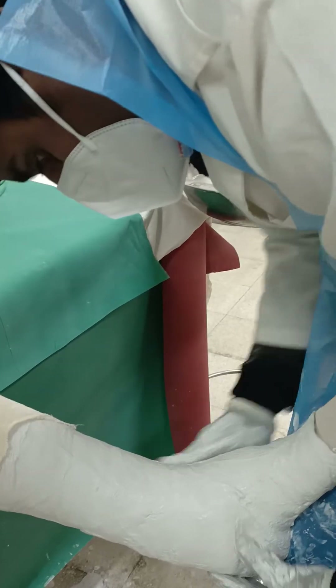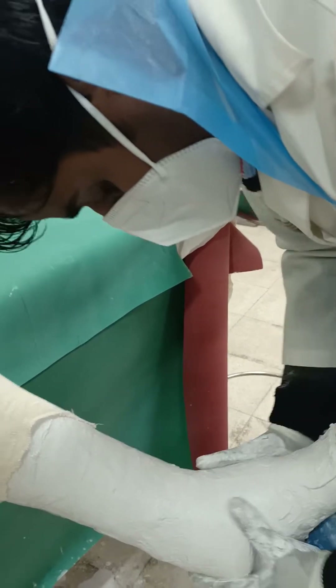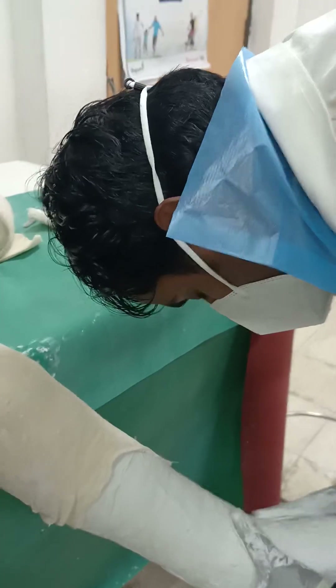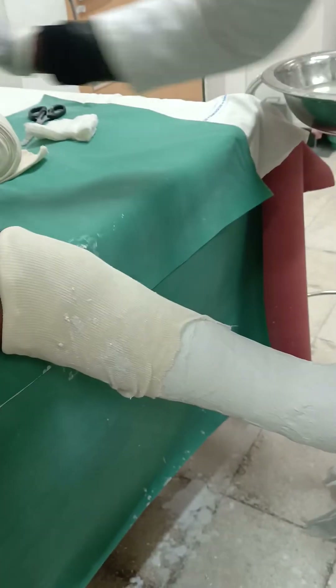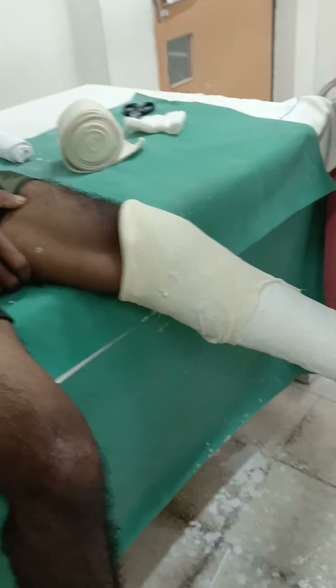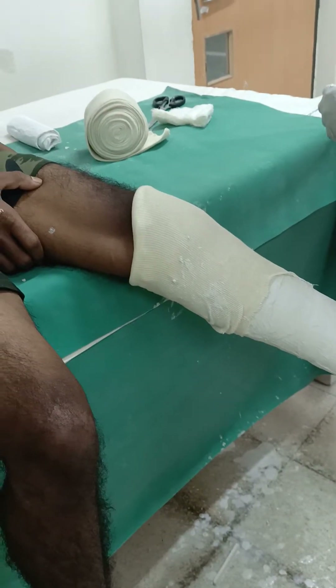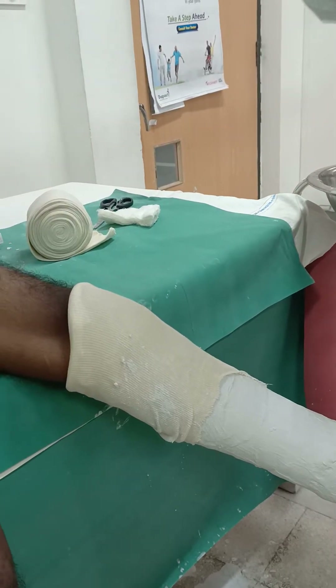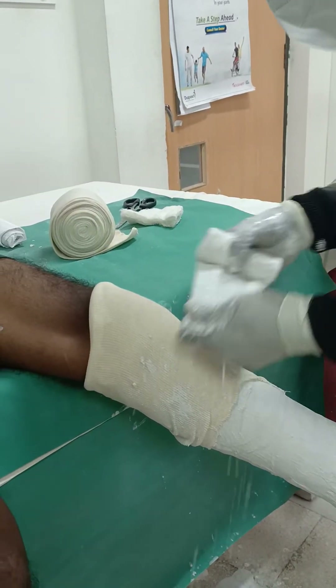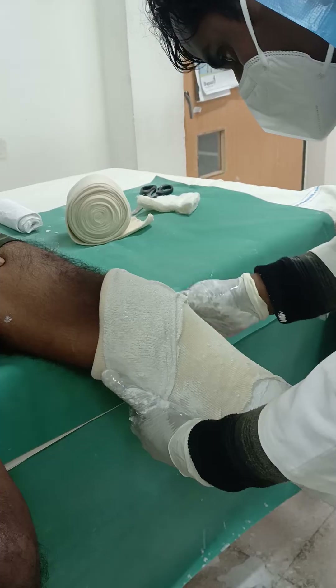Distally, the same check applies. Now apply the second layer of POP to cover this part. The POP covers the loose ends of the stockinette, which also strengthens the proximal end of the cast.